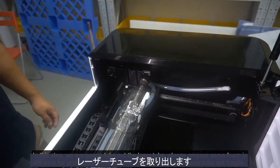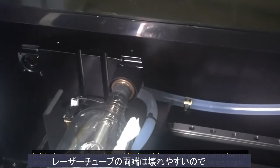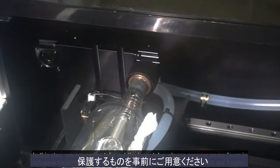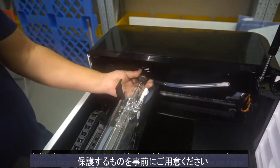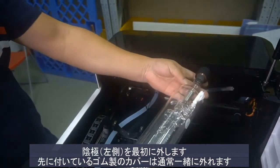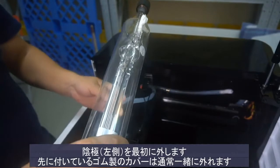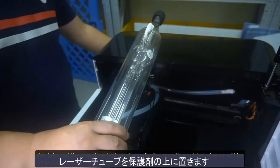In this step, we are going to take out the laser tube. Please prepare foam in advance for protecting the laser tube, as both ends are fragile. We take out the negative end first, and usually the negative rubber sleeve will be removed together. Then put the laser tube on the foam.